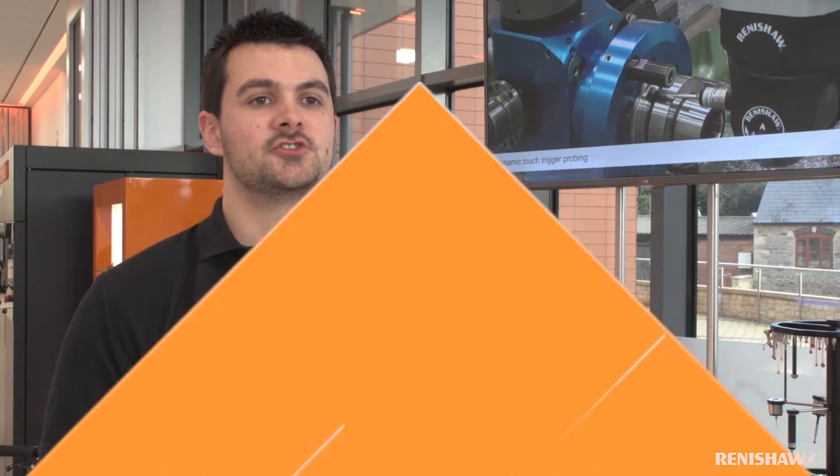Hi, I'm Matt and I work at Renishaw. In this video we will be comparing the differences between traditional and modular metrology fixtures.